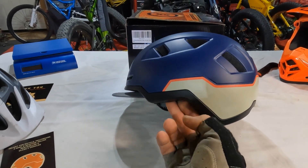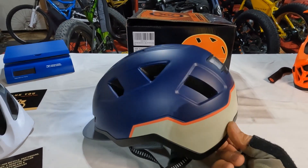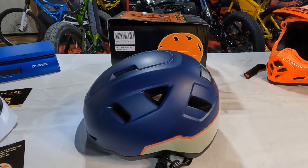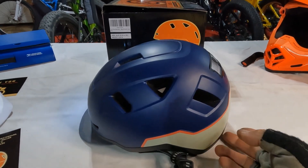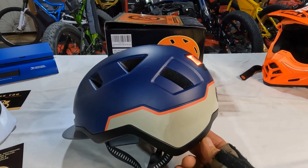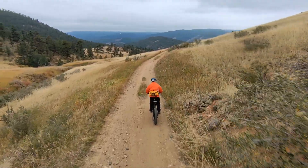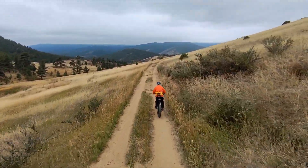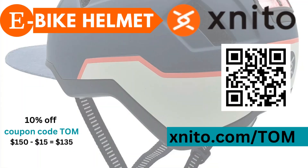Overall, a great helmet. Thank you Ben for sending me this. I do have an affiliate link for this helmet — please use that link. It'll give you 10% off the purchase and free shipping in the United States and Canada. Thank you for watching and ride safe. We'll see you next time.